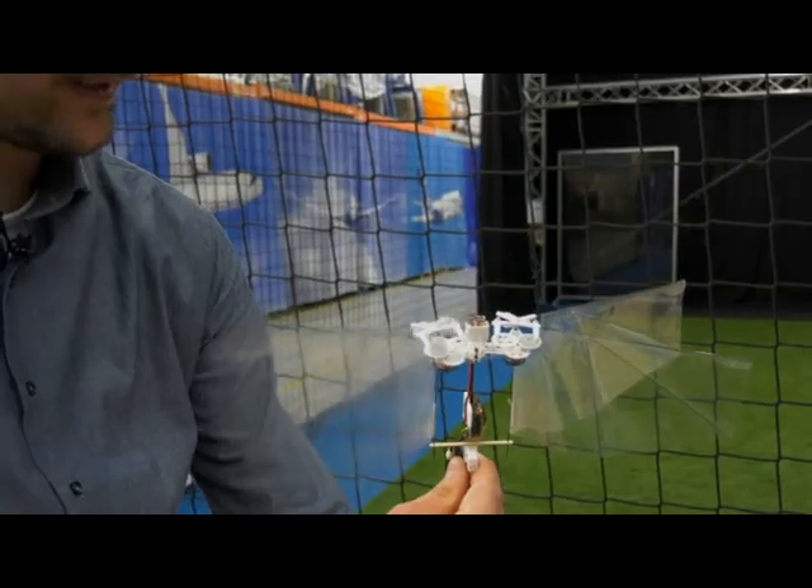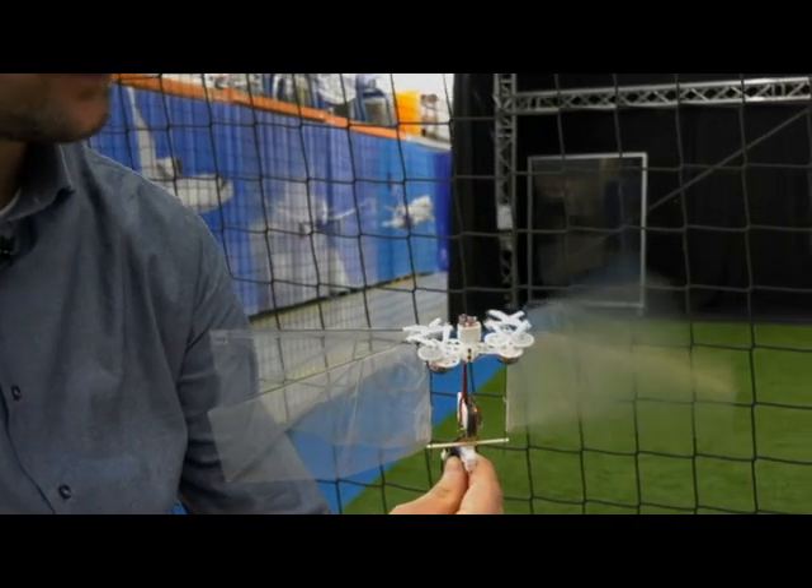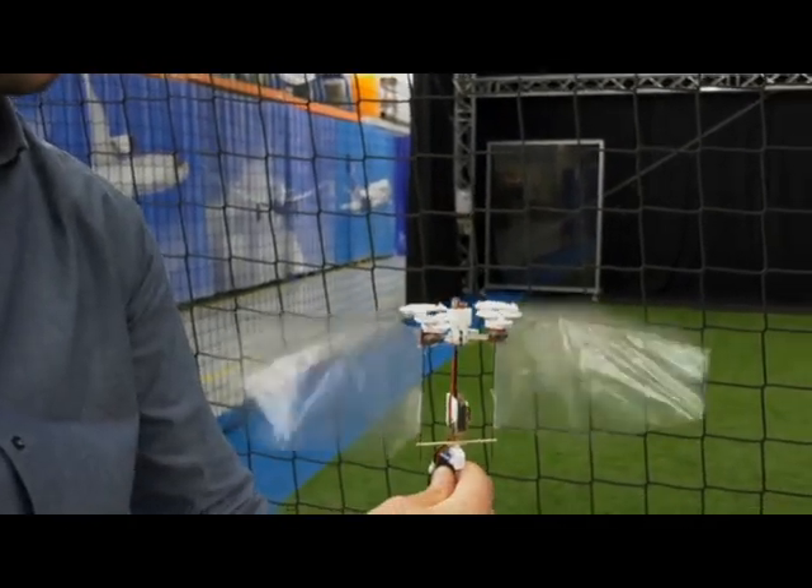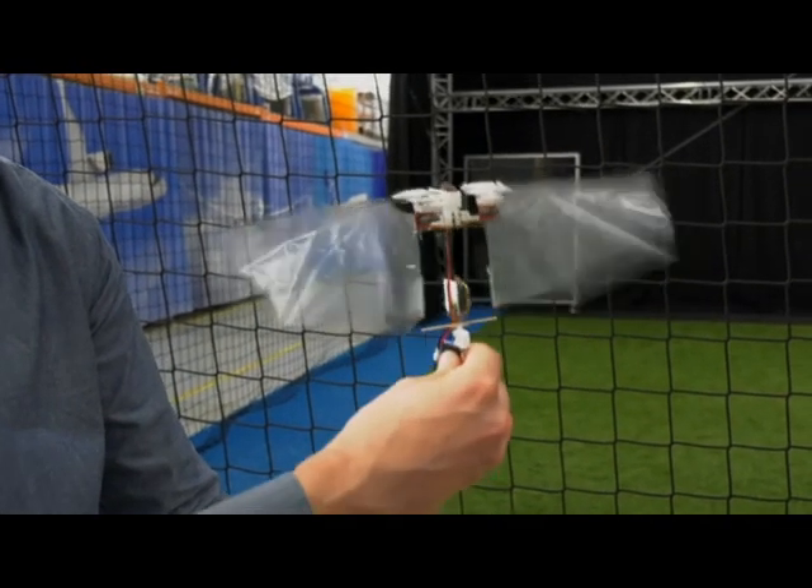The robot's name is Delfly Nimble. I can flap the right wing pair and the left wing pair independently. Flapping these wings together is what provides the lift force so that the robot can fly.